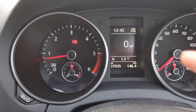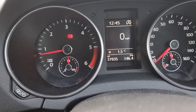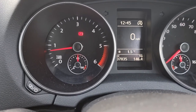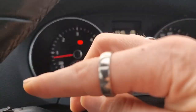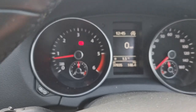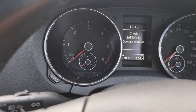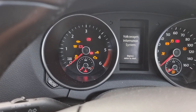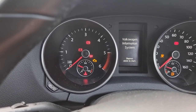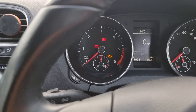So first of all, let's talk about needle sweep. I can't be far out of my warranty now — 37,035 miles. What happens is you turn your ignition on and the needle sweeps around and back down when you start the ignition. At the moment, for display purposes, I've turned mine off, so when I turn my ignition on, nothing happens.